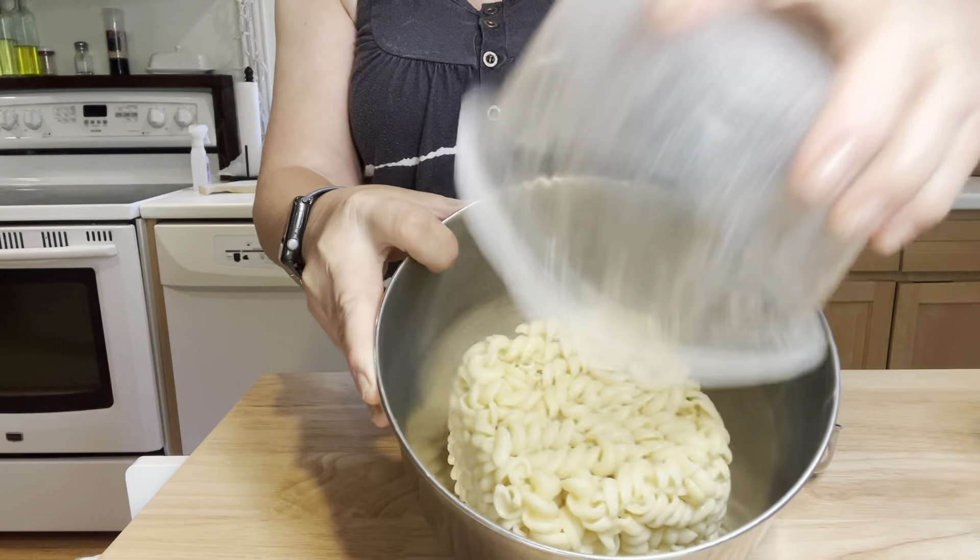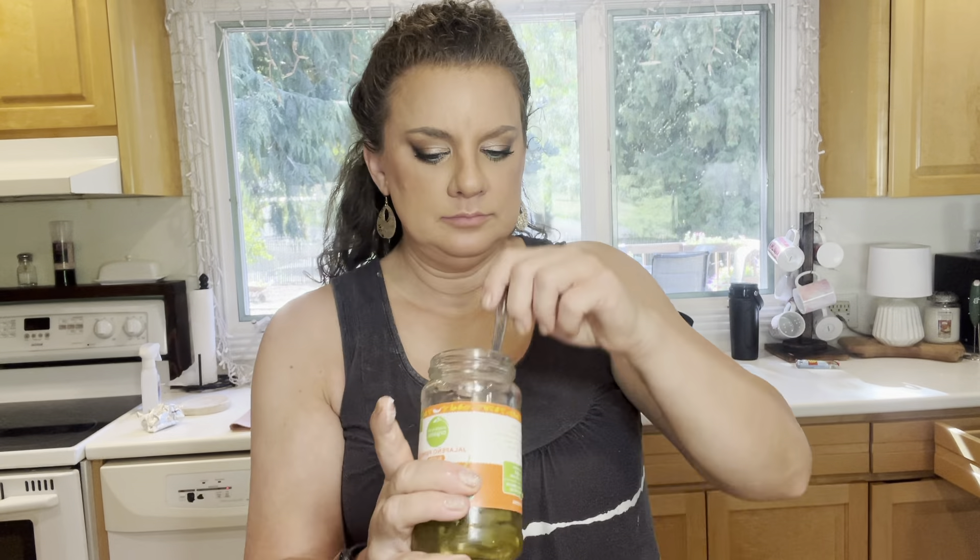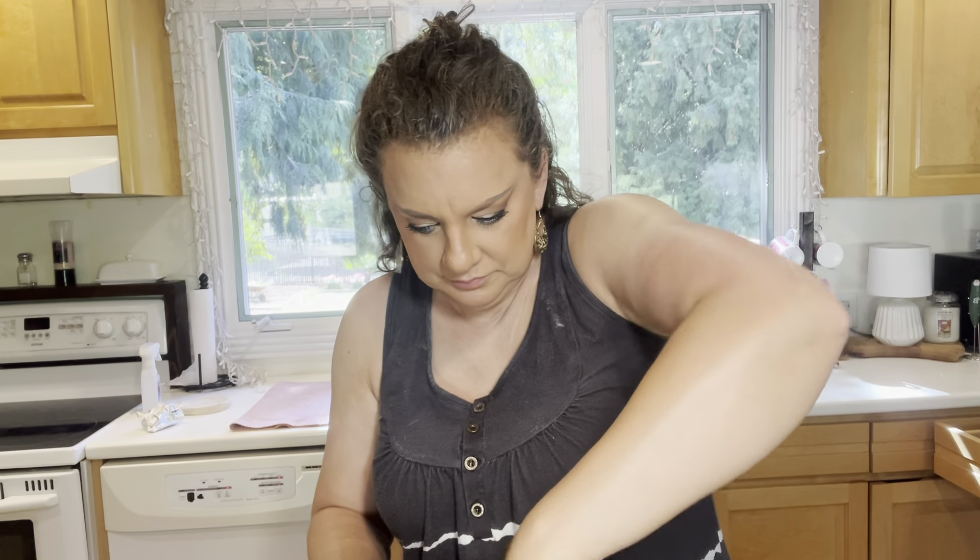And then garlic powder and onion powder for seasoning, and of course salt and pepper — just a little bit, we don't need too much here. And then here come the jalapenos. I use jarred — I don't usually buy fresh. The recipe says to get them fresh and roast them in the oven or the grill, but I just use jarred because it's easier. And because we also have the juice in the jar, and that will just add more spice and flavor to the pasta salad.